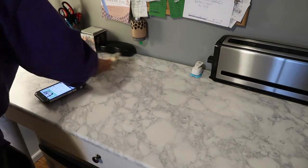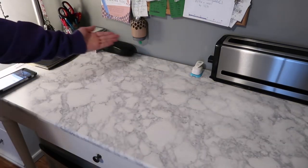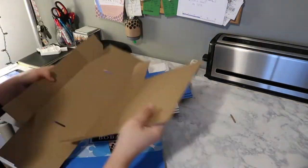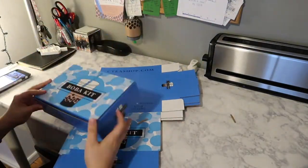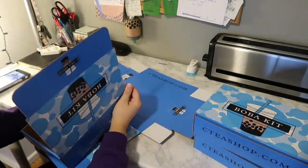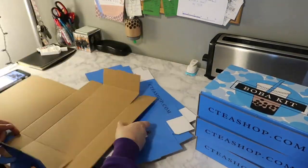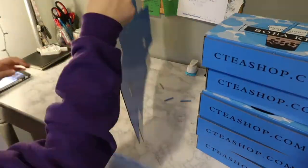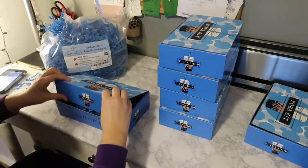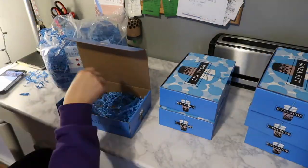Now I'm about to start prepping some kits, so I am cleaning off my desk with disinfectant so it's nice and clean. Now that my workstation's ready to go, I can start on my orders. The first thing I do is make these boxes — as many as I need for the number of orders I have to get out that day. This is actually one of the more time-consuming tasks throughout the whole process, but I actually don't mind because it's kind of therapeutic.